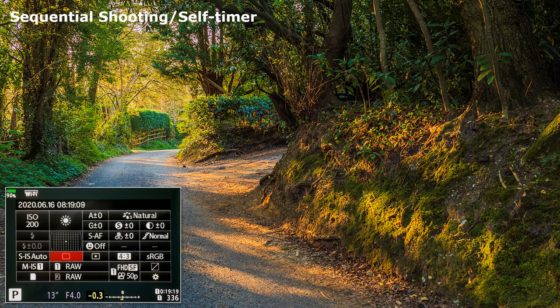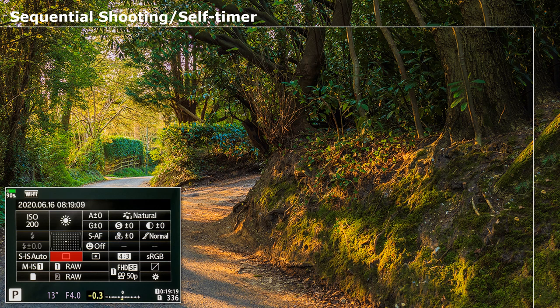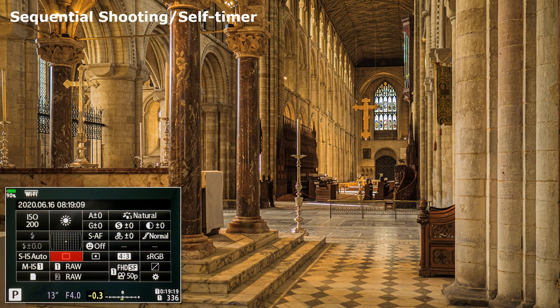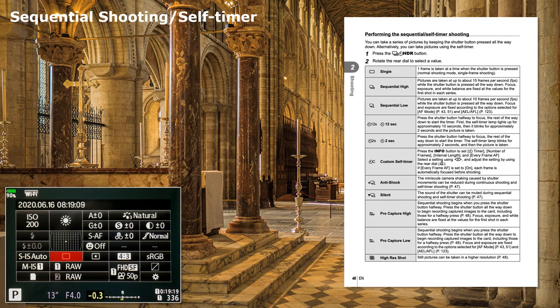Sequential Shooting and Self-Timer. If your camera, for no apparent reason, starts taking multiple shots, this is the place to check. For normal use it is set to single, but it does seem to mysteriously move at times. Access also for silent and pro-capture. More settings explained on pages 46 to 48 of the instruction manual.